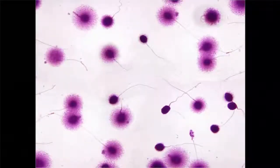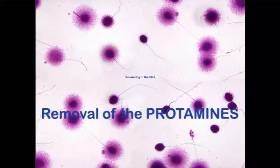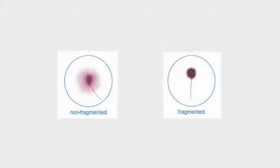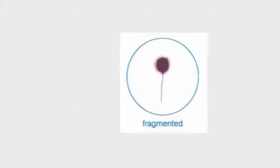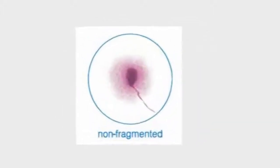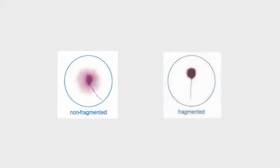The basis of the halosperm kit is the denaturing of the DNA followed by a protein lysis step to remove the protamines around which the DNA is coiled. When the DNA is damaged, the fragments of DNA dissipate and the sperm cell appears with no halo. On the other hand, when the DNA is intact, a chromatin dispersion halo forms around the head of the spermatozoon.